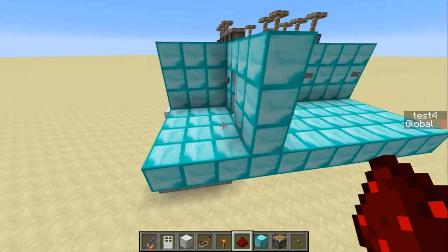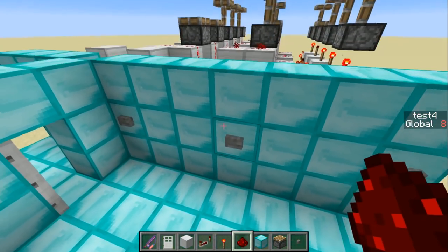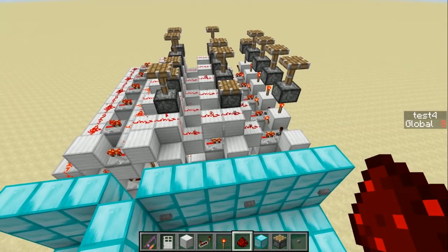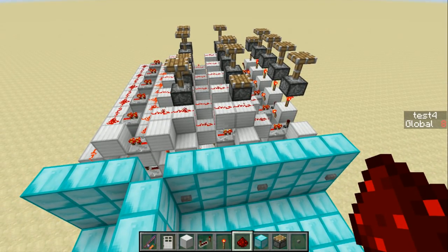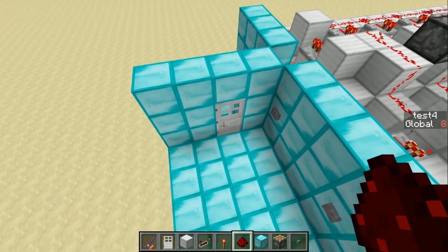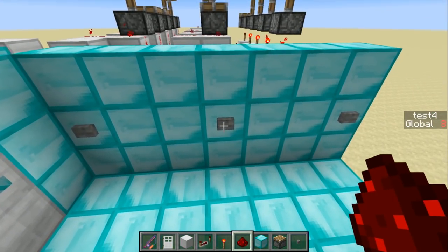If they all check out, the redstone torch down here turns on and the door opens. Pressing any button is going to shift everything down by one — unless your combo is something like 1, 1, 1, 1, 1, that's definitely going to clear the combo and close the door. Anytime you want, you can always just start the combo afresh.